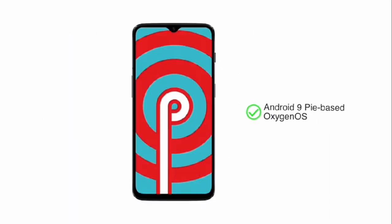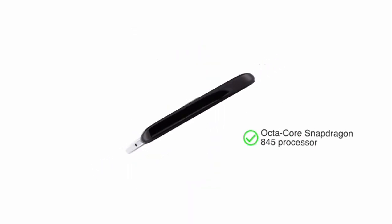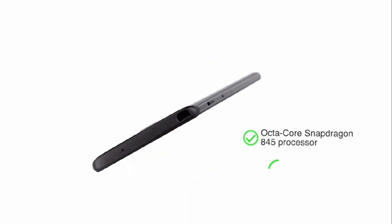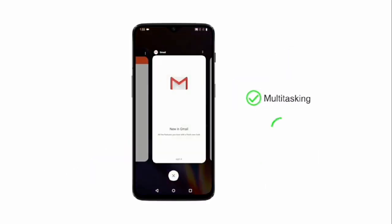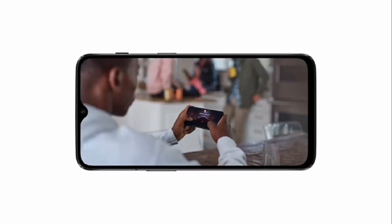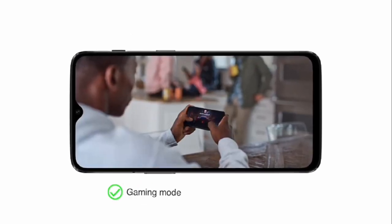The phone runs on Android 9 Pie-based OxygenOS and has an octa-core Snapdragon 845 processor with an Adreno 630 GPU, making it suitable for extensive multitasking and gaming. OxygenOS provides additional useful features like gaming mode, smart boost, navigation gestures, and more.